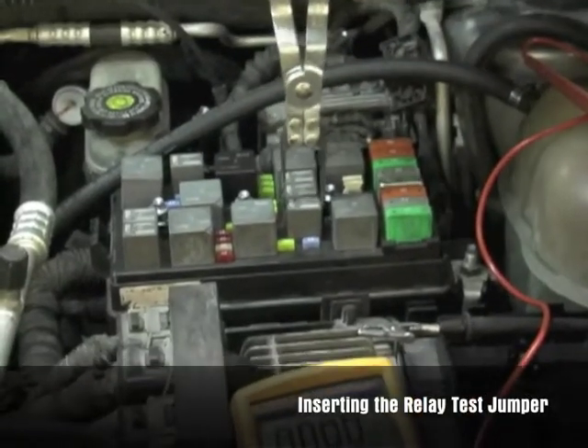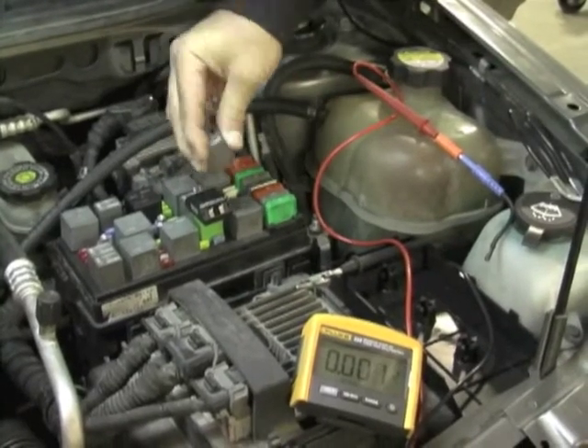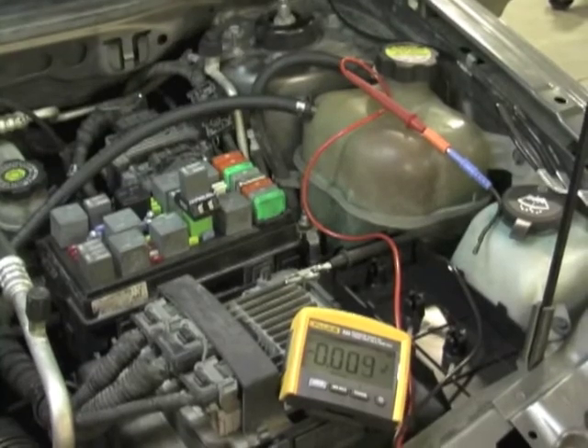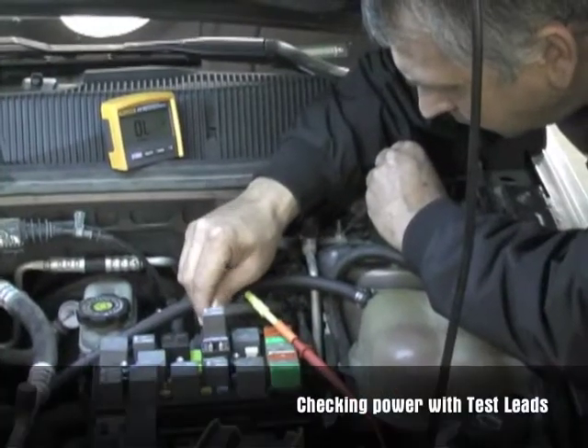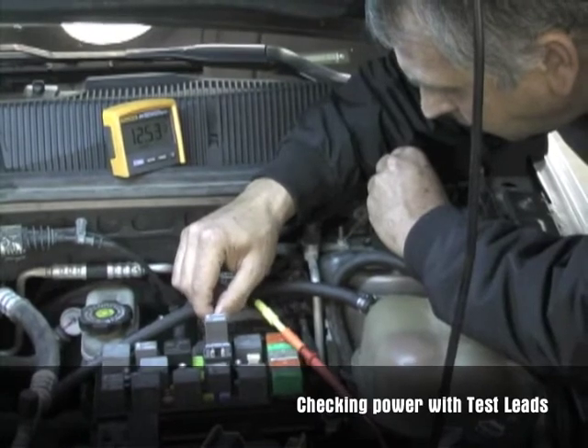Using the relay polar pliers, remove the relay on the circuit to be tested. Select the proper relay test jumper and align the pins properly in the relay box. Insert the relay test jumper and then place the relay on top of the relay test jumper. Be careful to always align the pins properly.